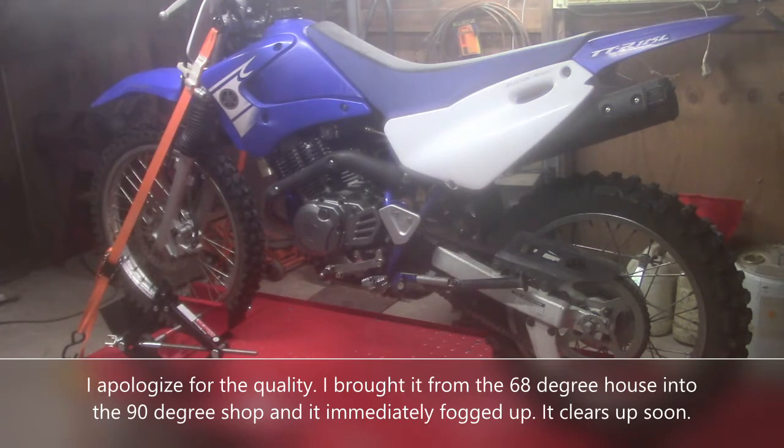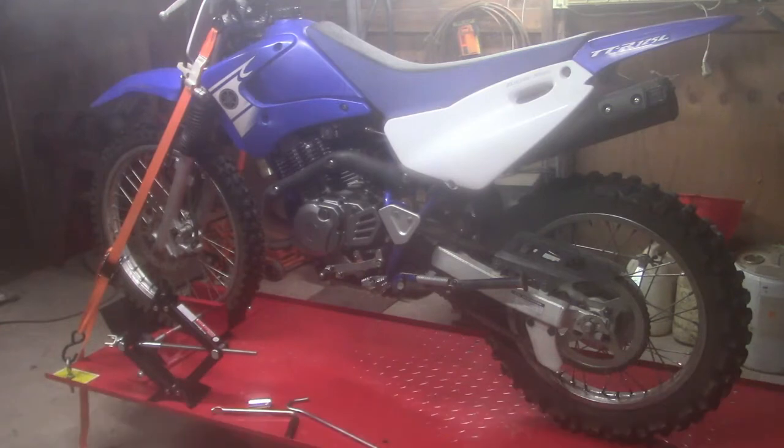I recently acquired this motorcycle from a friend of mine. He had it, rode it some, got busy with work and stuff like that. It kind of just got parked in his shed. Best we can remember, it's been somewhere between 8 and 10 years since he put it in there. He didn't really do any prep work on it — just kind of pulled it in there and forgot about it.